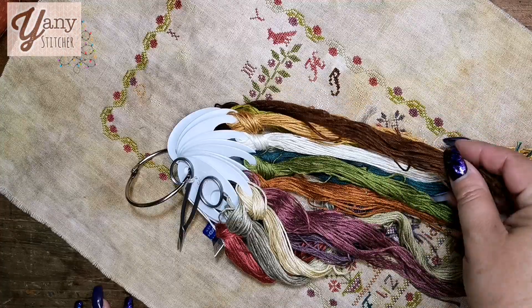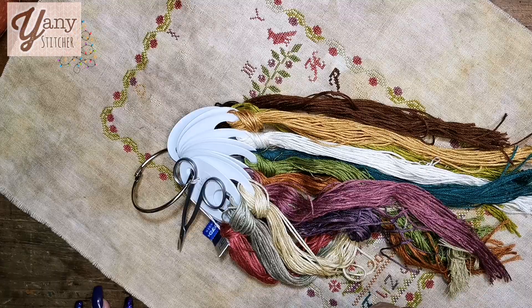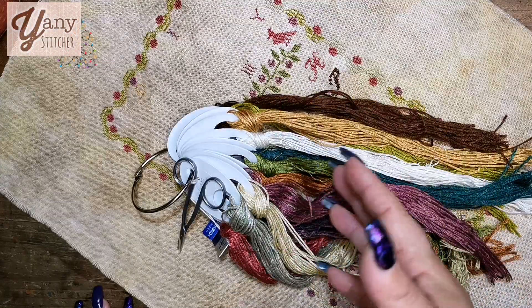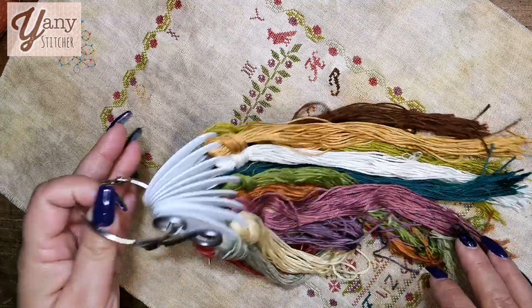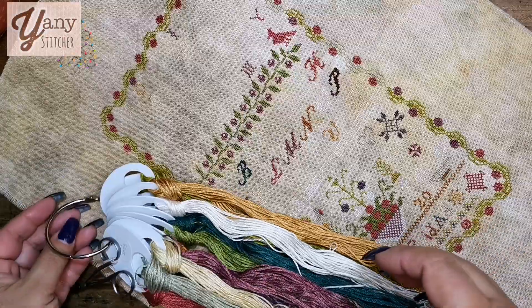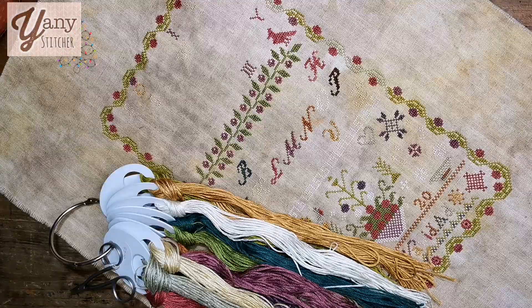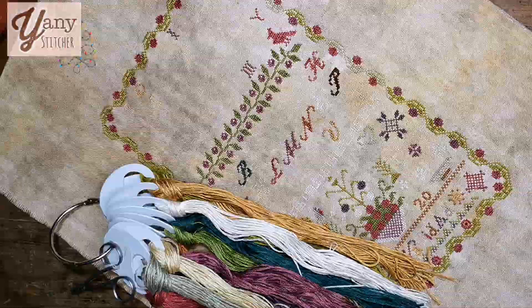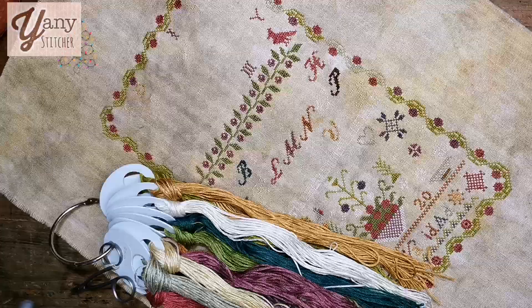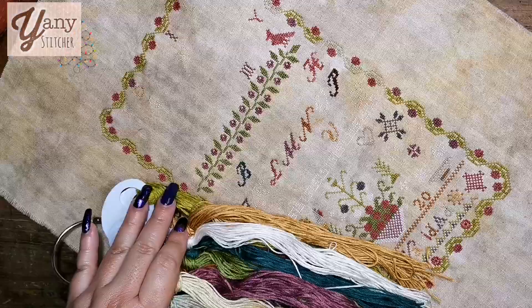These are polyester flosses and they feel silkier and softer than DMC. The coverage is really good and they are a little thicker than DMC, but I don't like to call them a better floss or a bad floss — they are just different materials.